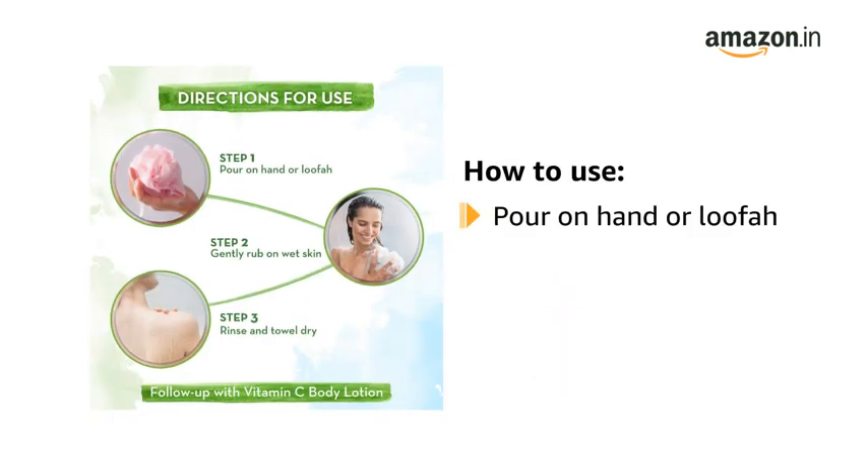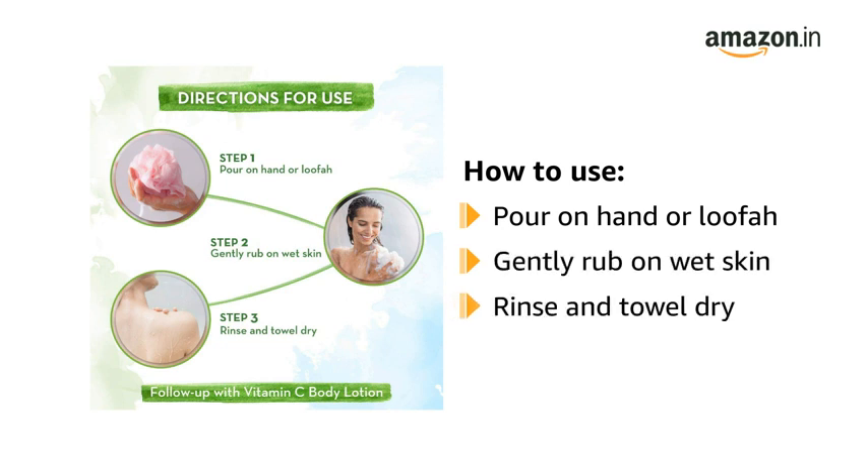To use, pour the product on your hand or loofah. Gently rub on wet skin. Rinse and towel dry.